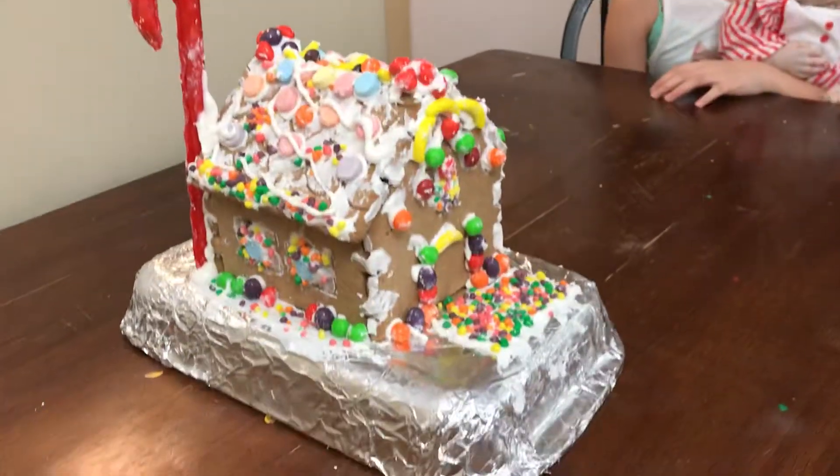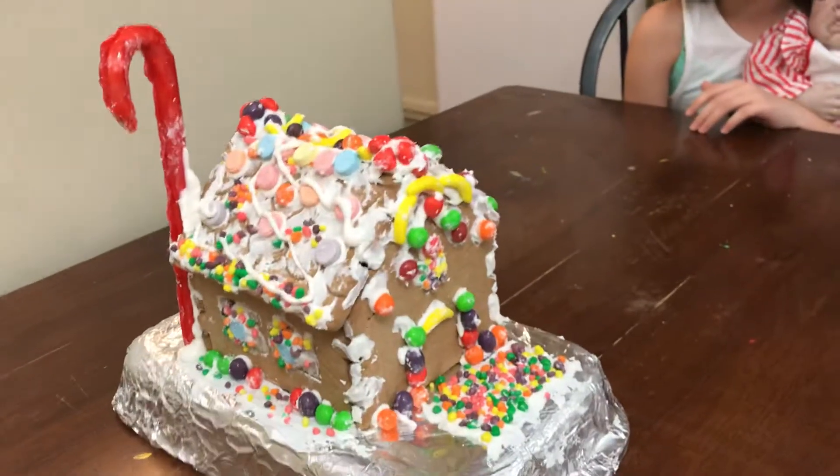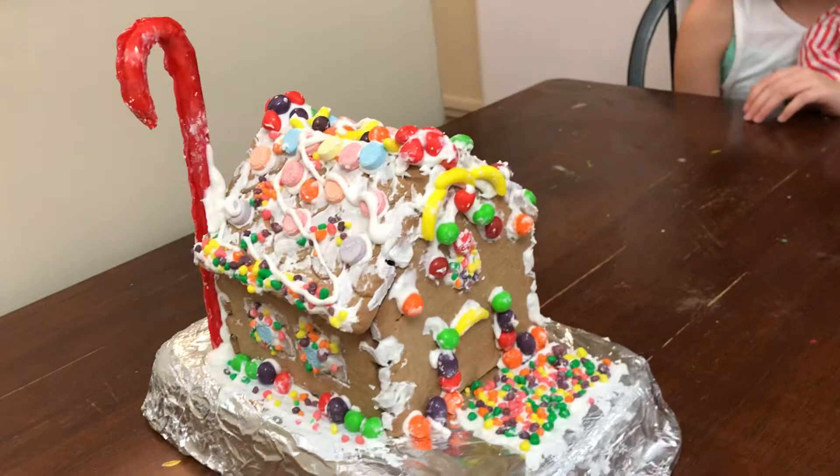It's still drying so we can't really turn it because the candy cane could fall. It's still a little bit heavy, so we have to let it dry first.